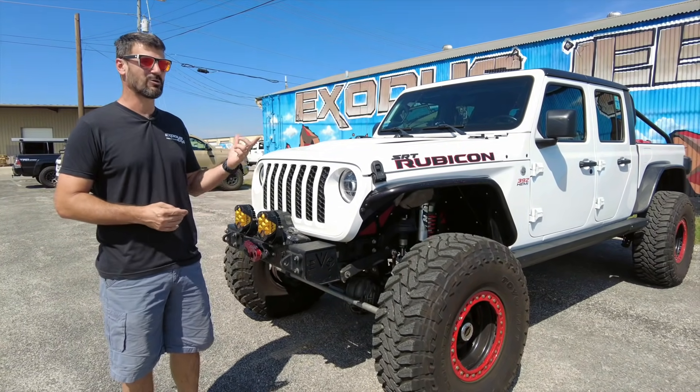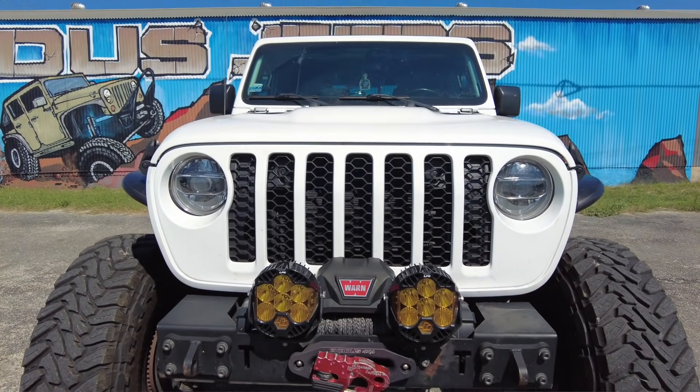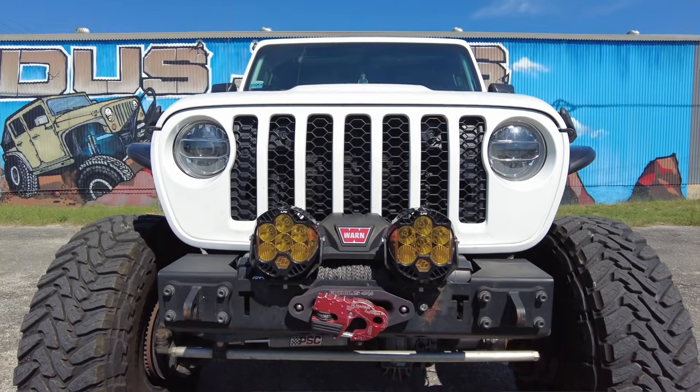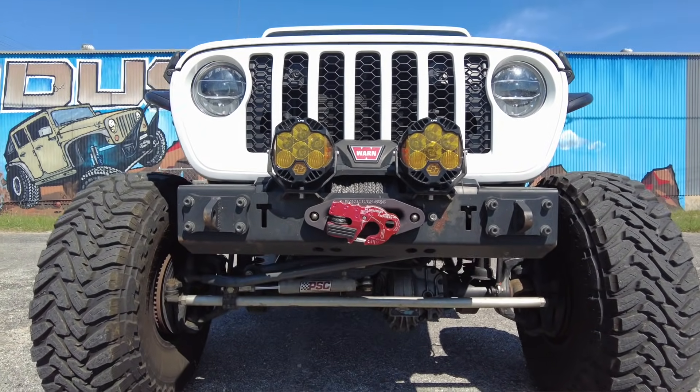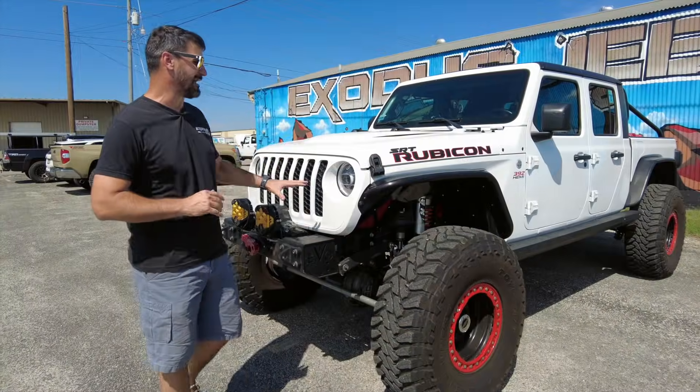The Factor 55 Ultra Hook never let us down — always there when we needed to winch somebody out, or one time we actually had to pull cable to pull ourselves out. We also have our Exodus 4x4 aluminum fairlead on the front, which we actually make and sell. If you guys ever want one, hit me up.